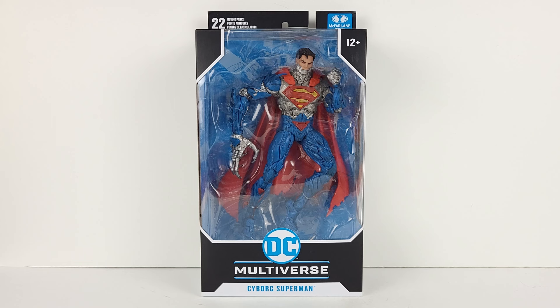As we can see, this is the final product right here. It looks amazing, and I will be reviewing it in detail shortly. But first, let's go over a quick bio.